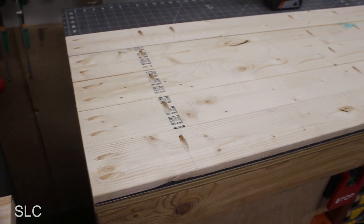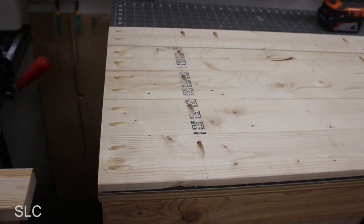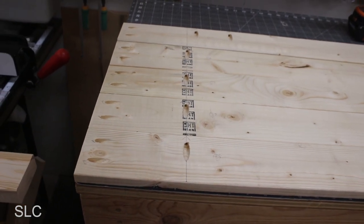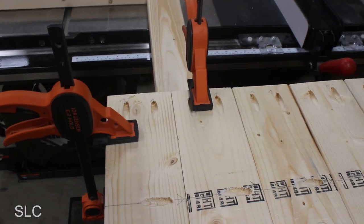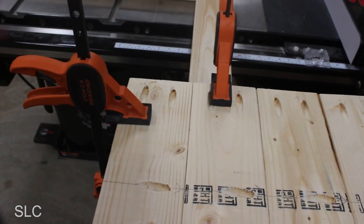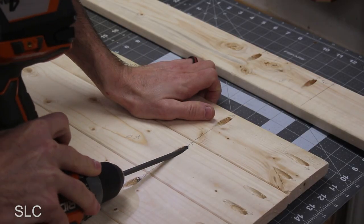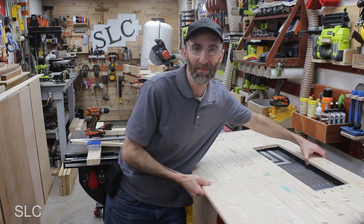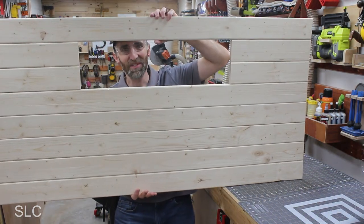I've placed the boards on my workbench face down so I can screw all of them together, making sure the face of them is flat. I'm also making sure all of them are in alignment on the sides as well. To help prevent them moving around while I screw them together, I just added a couple of quick clamps. Let me pick this up to show you what it looks like. Now it's time for staining.